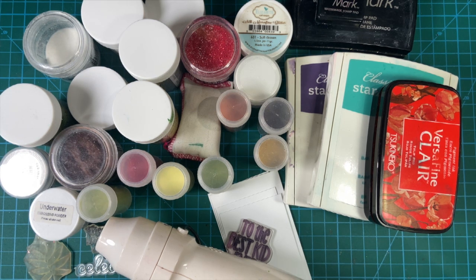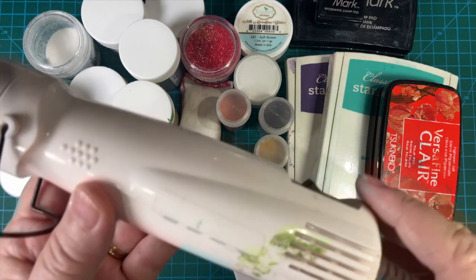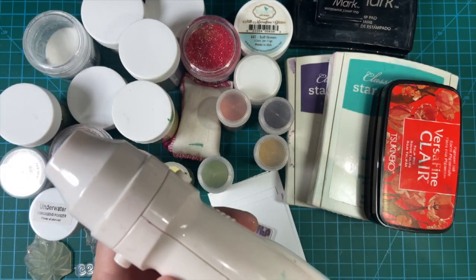Heat embossing — have you tried it? In today's video, I'm going to be showing you different tips and techniques for how to heat emboss. So let's get started.